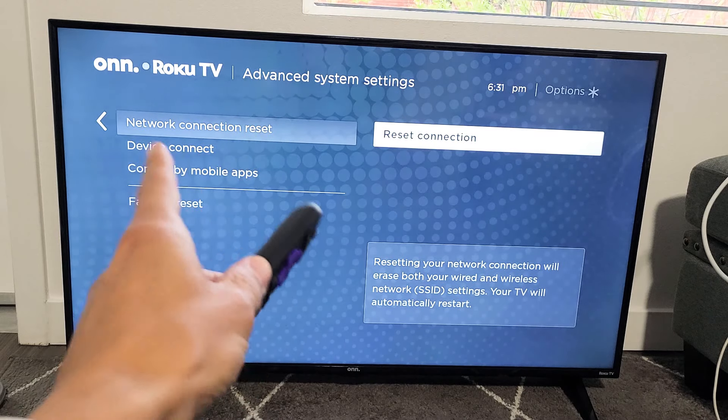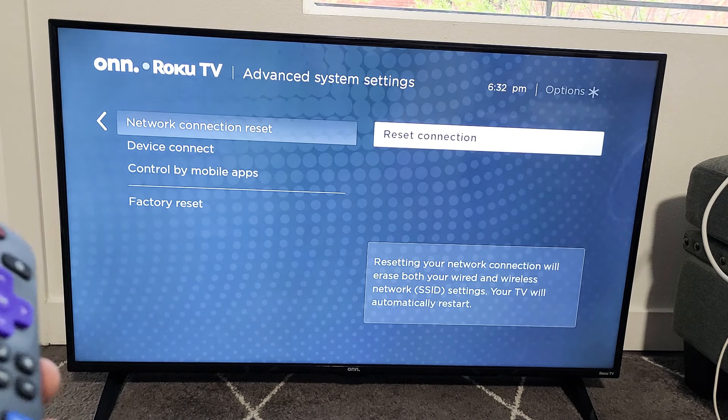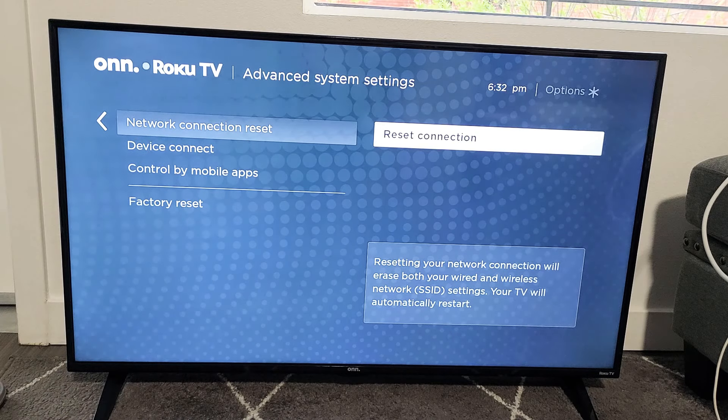I have a Roku TV here. I'm going to show you how to reset your network connection. With resetting the network connection, you're basically logging out of your Wi-Fi internet connection.